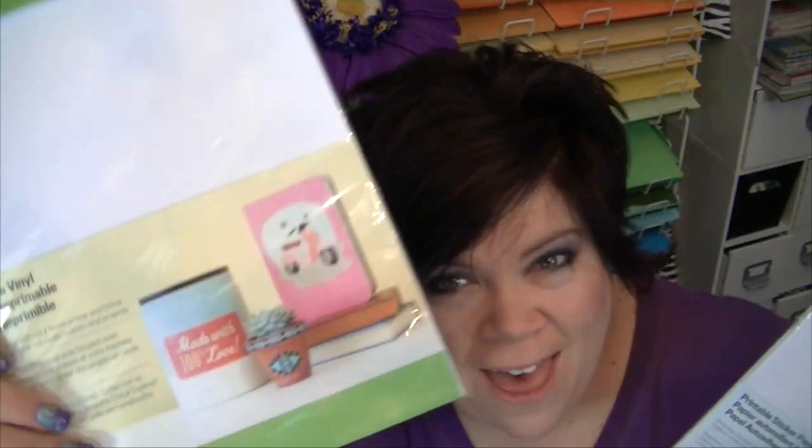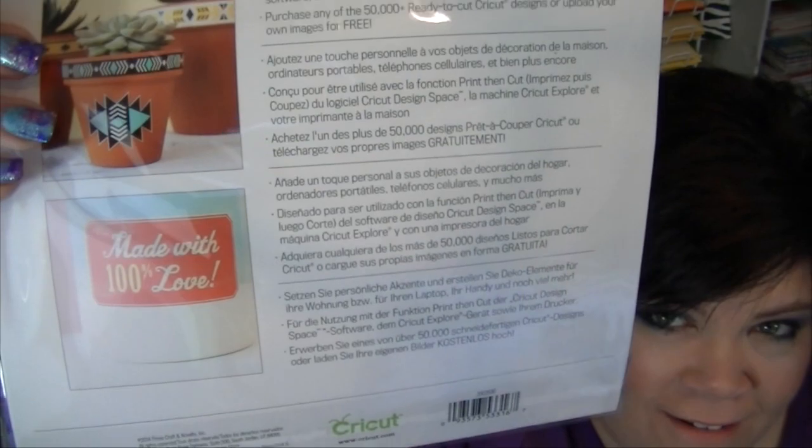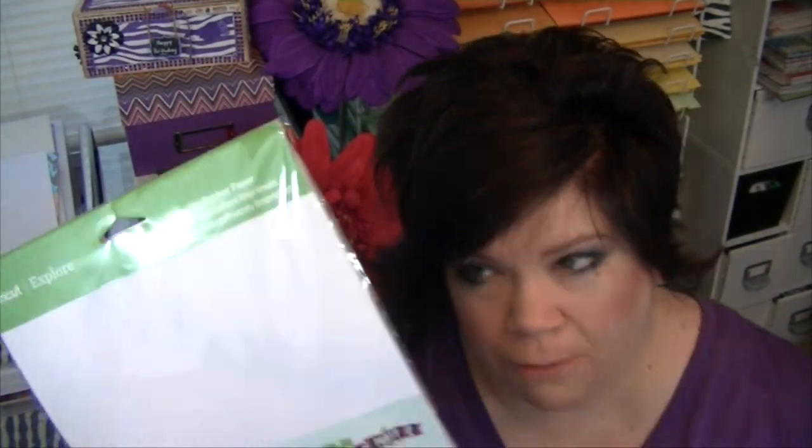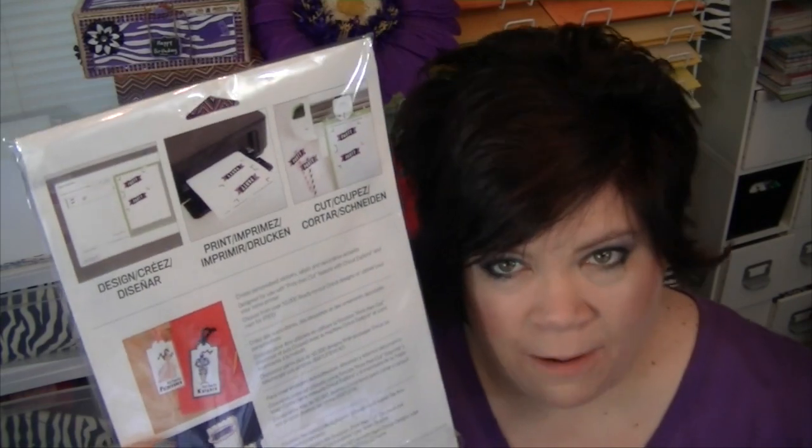I want to show you some new products! Printable vinyl from Cricket! And that's not all — there's more! Printable sticker paper! When they said they had sticker paper coming out, this is not what I expected. I expected that thin paper like for address labels — that's what I thought sticker paper was, but no! This is thick sticker paper like cardstock! I do use this in one of my projects coming up in the playlist, so you'll see how it works!